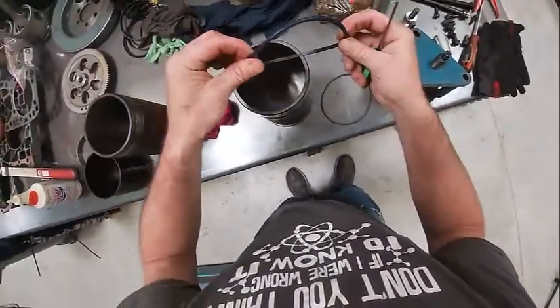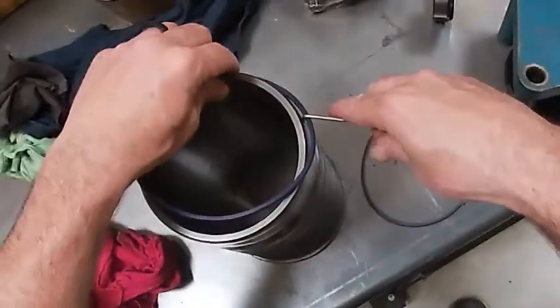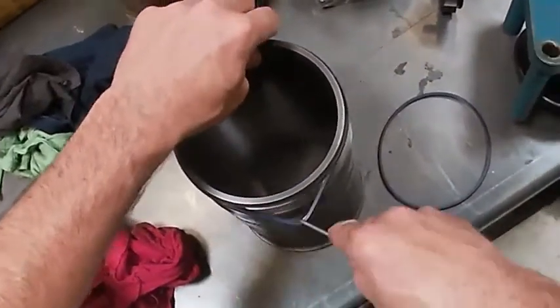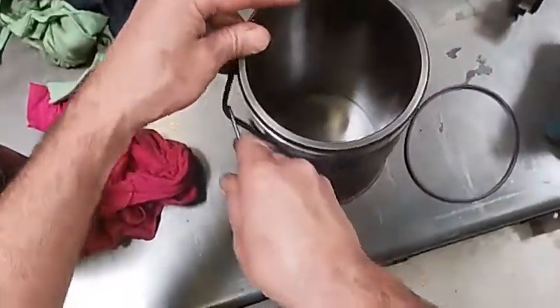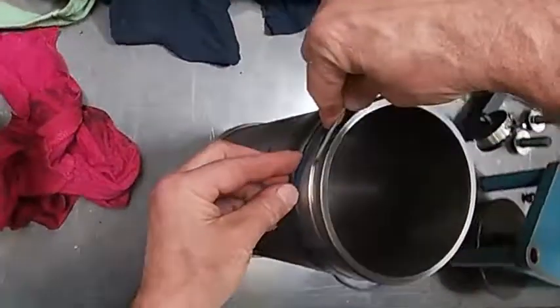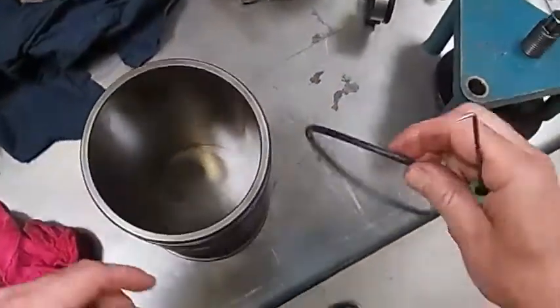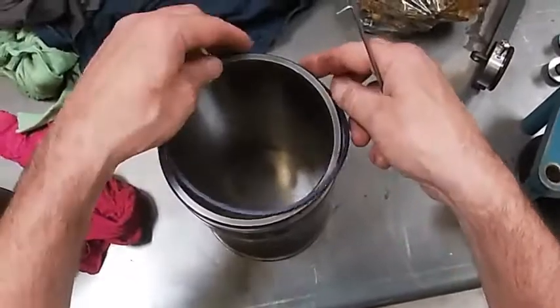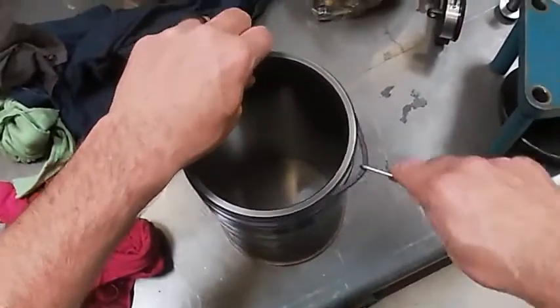Now we take our D-ring — it's got a D shape to it, you can kind of see. We're going to do the same thing with it: we're going to walk it on, not roll it on. If you roll it on, it will actually swell the liner up and your piston won't fit. So we're going to walk this on.